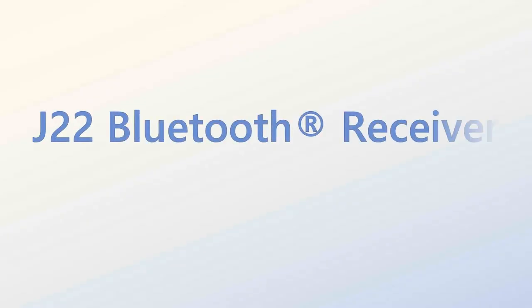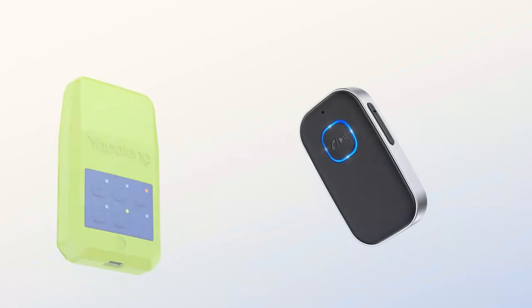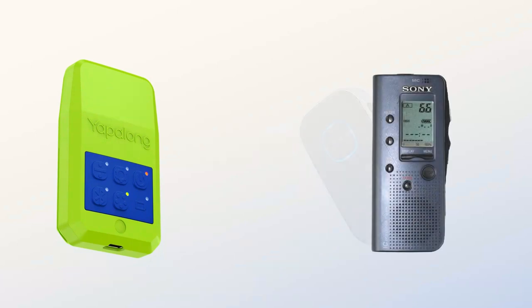The J22 Bluetooth Receiver receives the voice communications from a Yaplan 6000 radio, then outputs it to a non-Bluetooth device, such as a voice recorder.